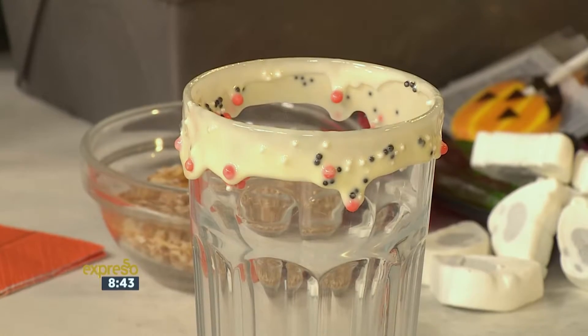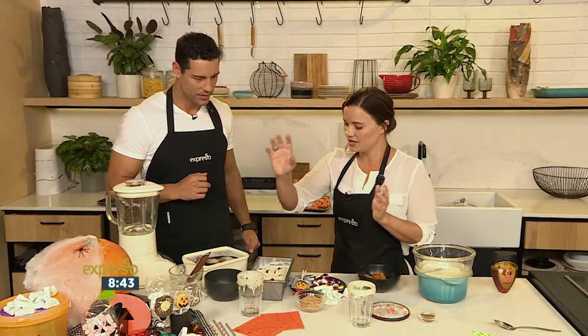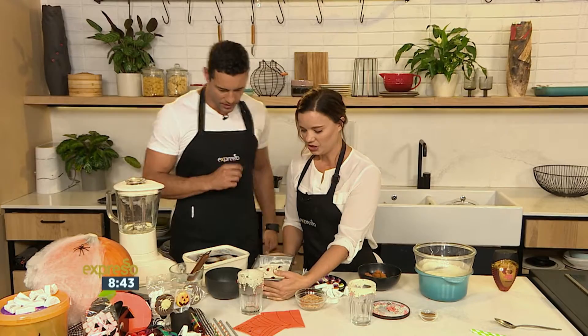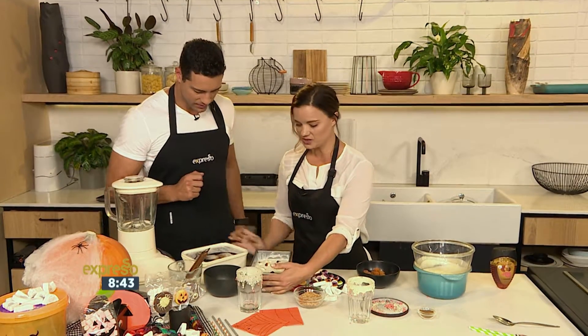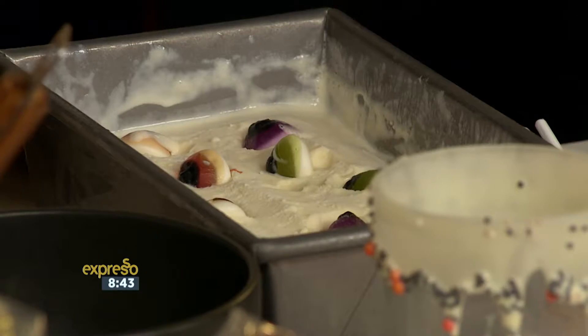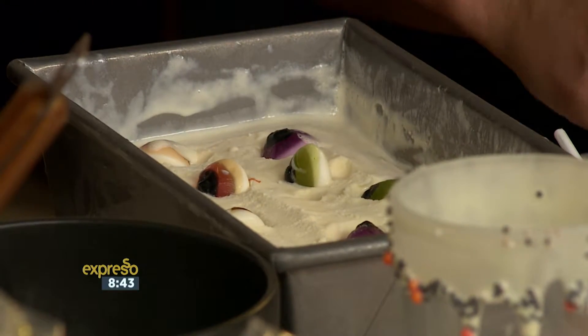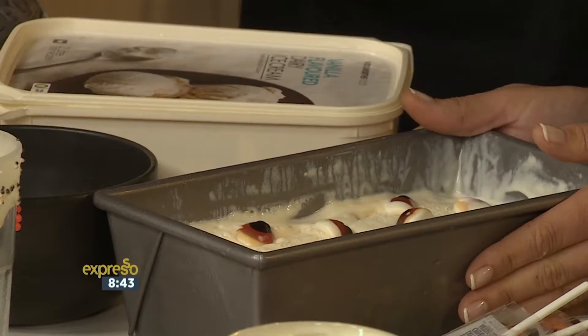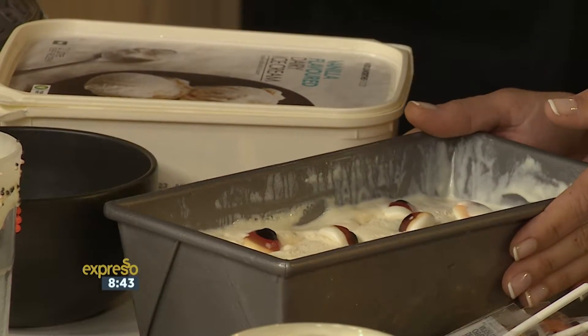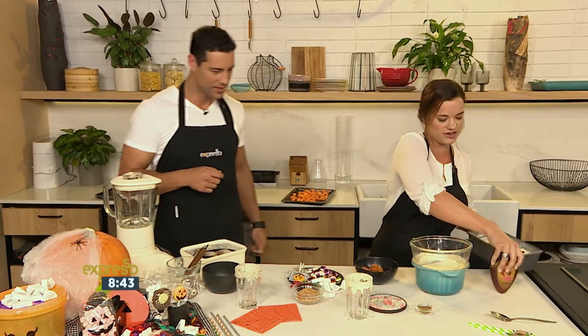Next we're going to move over to our ice cream. What is this? Just a normal vanilla? Vanilla ice cream. We've used some vanilla ice cream here and we've stirred through some creepy crawly eyes — how cool are those? Pop that in there and then into the freezer just so that it sets. That's where the eyeball ice cream comes in — now I get it. We're using what we have and making it very cool.